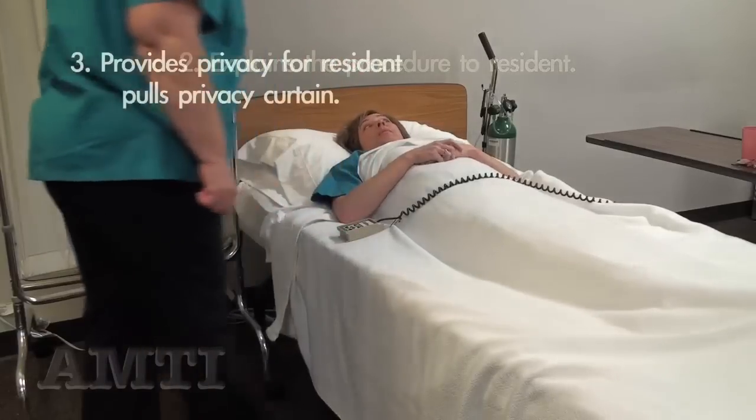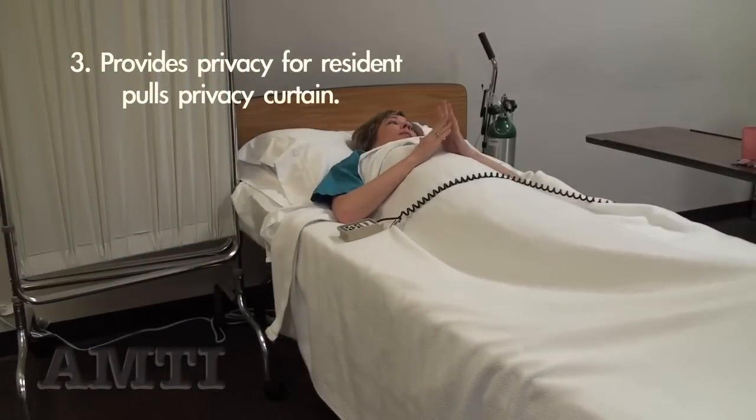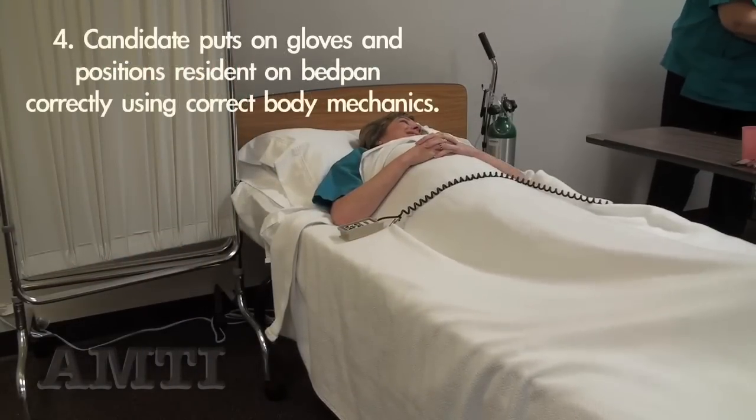I need to use the bathroom. Let's pull the curtain. Let me get your bedpan. I'm going to wash my hands and put on my gloves.